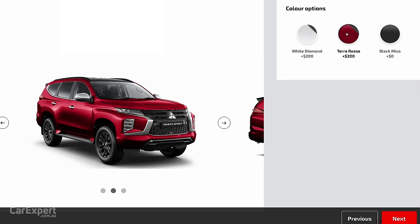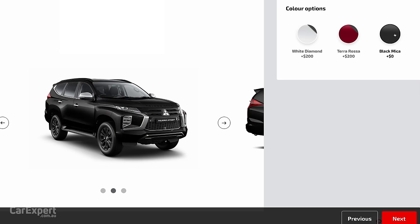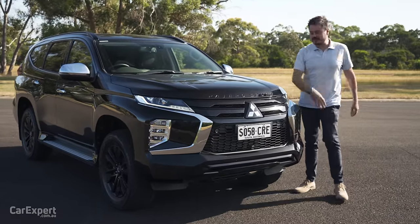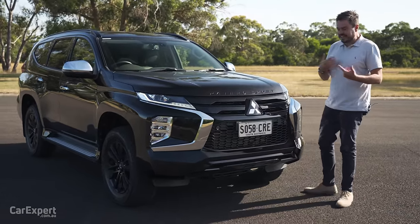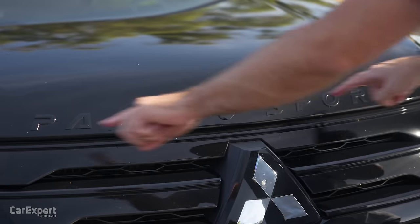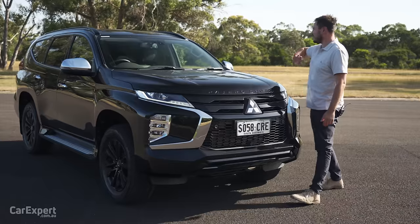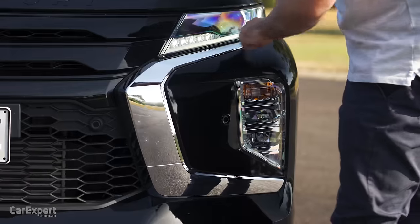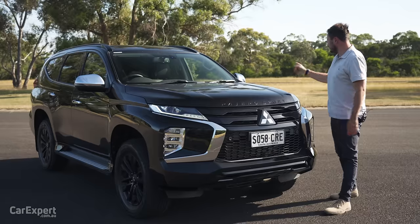Let's talk exterior. You've got three colours to pick from and the only one that costs money is the pearl white at $200, which is pretty reasonable. The GSR gets all the murdered-out parts — black Pajero Sport lettering and black highlights throughout the car. I reckon they could have gone a bit further and blacked out the chrome elements and wing mirrors too.